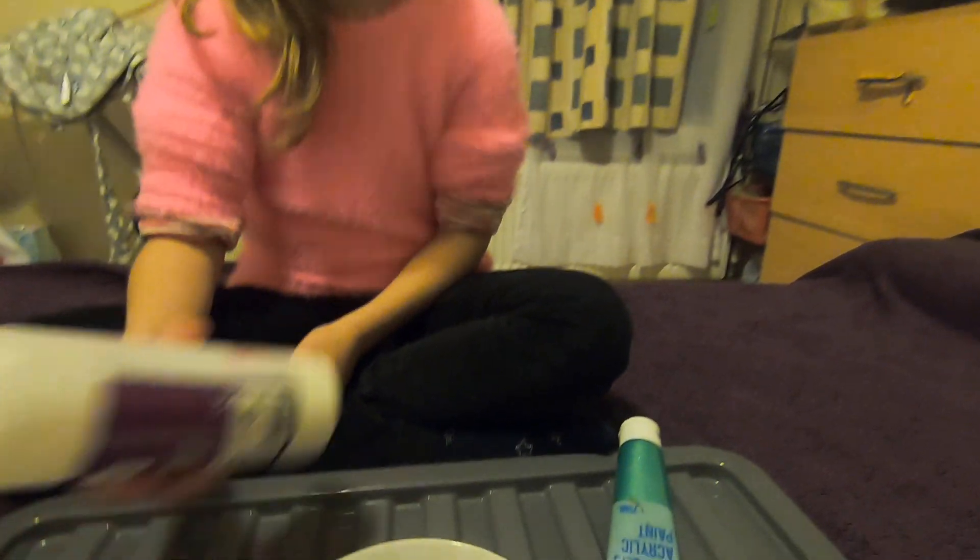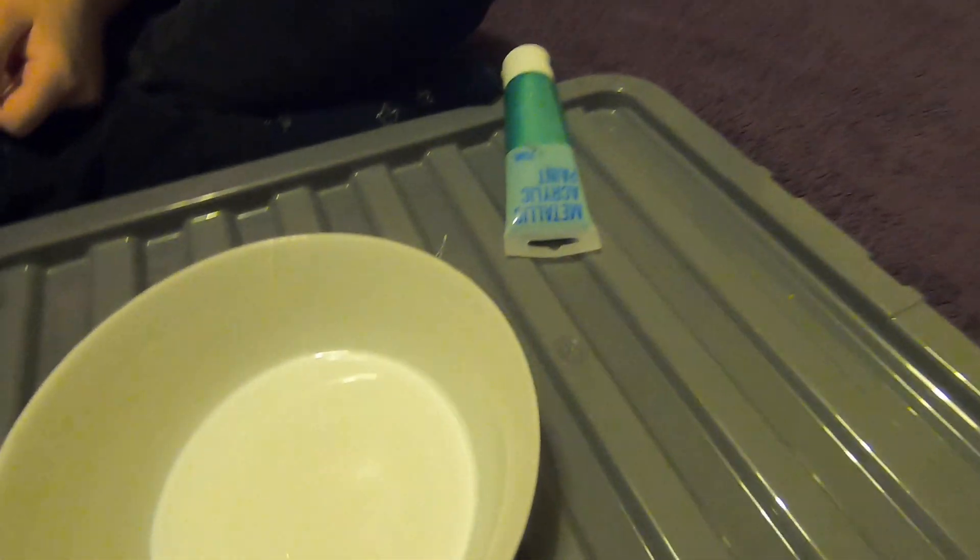Hey guys, you're back with the Minister Ilya and today I'm going to make a slime with my assistant. Hi. We started off with the main ingredient, PVA.